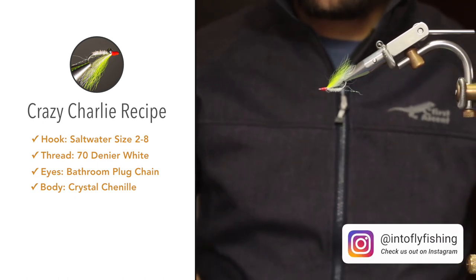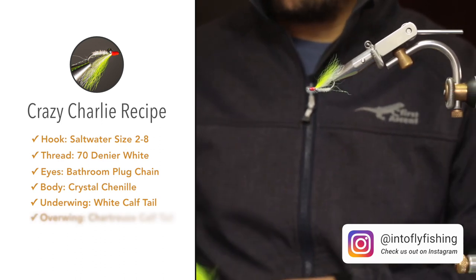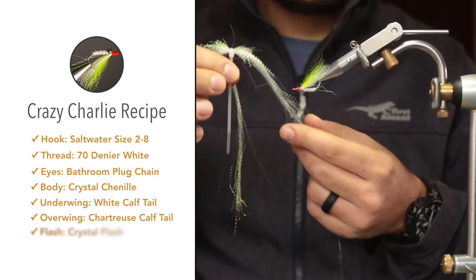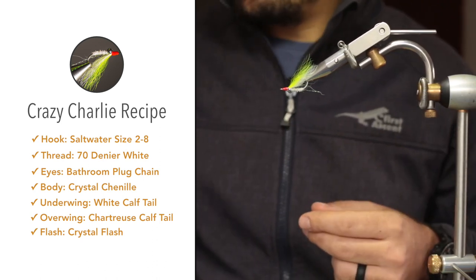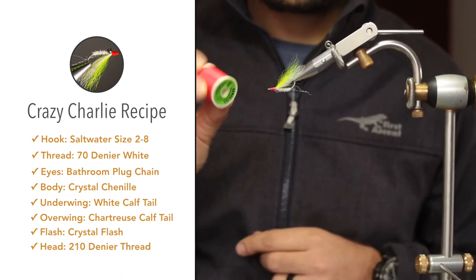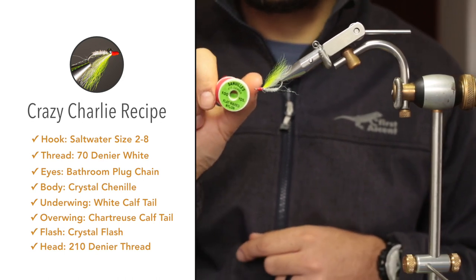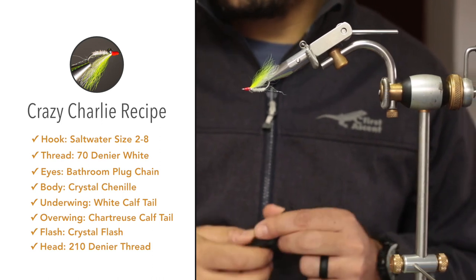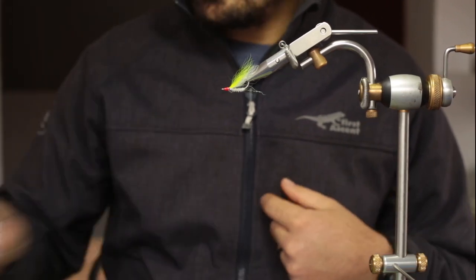For the underwing I'm going to use white calf's tail. The overwing will be chartreuse calf's tail. I'm going to add one strand of crystal flesh on each side of the wing. Then for the nose, or head of the fly, I'm going to switch over to Danville's 210 denier — this is a hot orange or hot red color. And then to seal the head I'm going to use some Solaris UV resin, though you can use any UV resin you want.